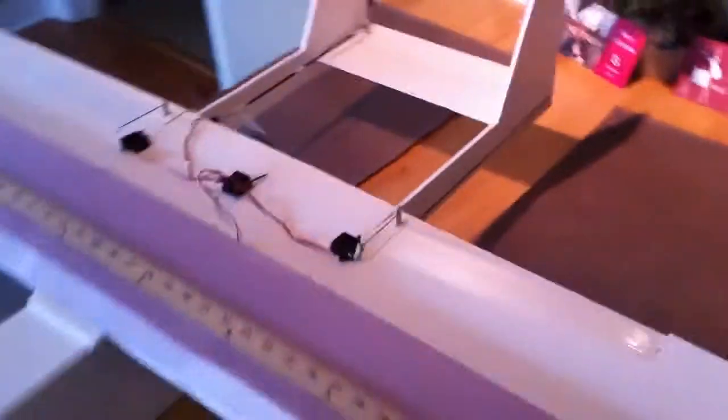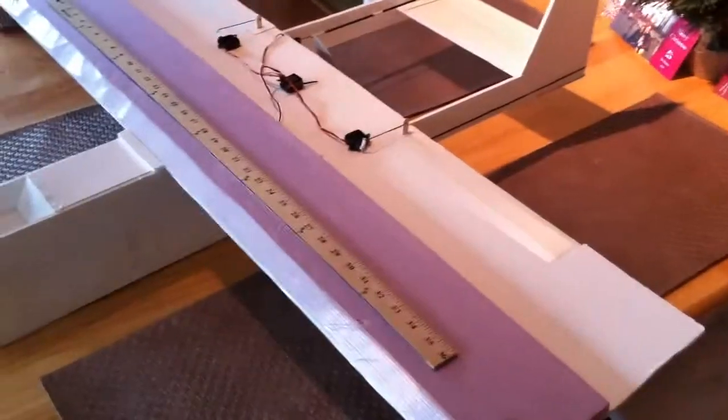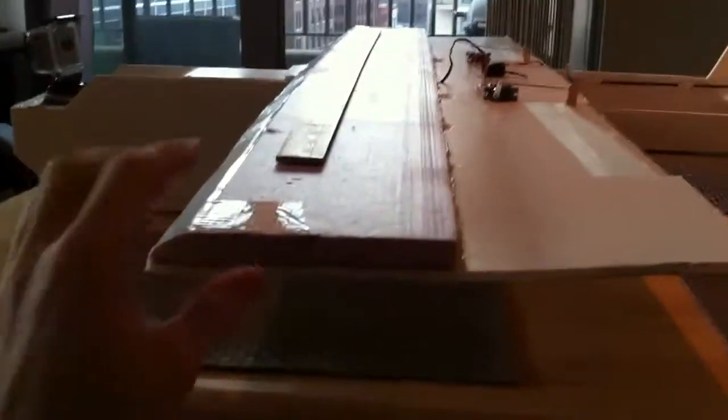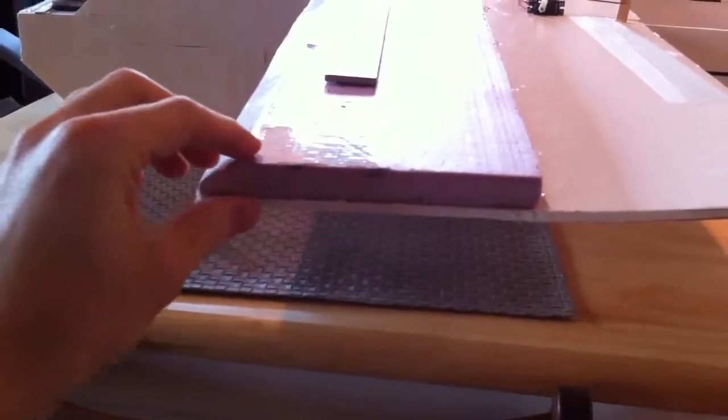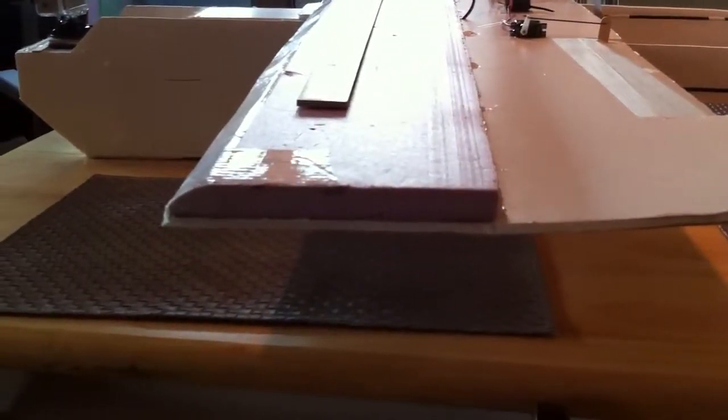This is a 50-inch wing — this is a yardstick just so you can kind of see the dimensions on it. It's a 50-inch wing, 12-inch wing cord. This is just foam board from Staples, and this is half-inch wall insulation board from Home Depot. I used that to make a KFM2 airfoil on here.